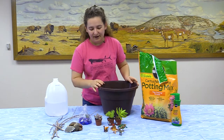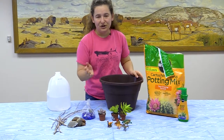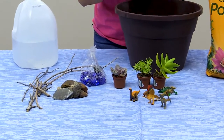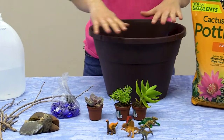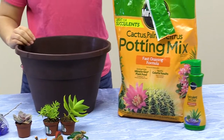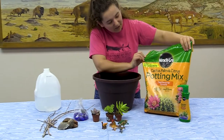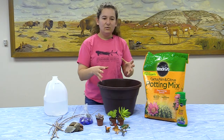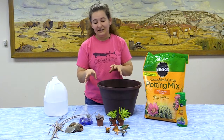Depending on how much care you want to put into your diorama, I have real succulents, but you can always purchase fake succulents. I decided it would be way more fun to put a little more care into it. You'll need a big pot to have room for not only your succulents but also your little dinosaurs. For your succulents, you'll need cactus palm potting mix — that's because succulents don't require too much water and this soil helps filter the water out so they don't get sick.